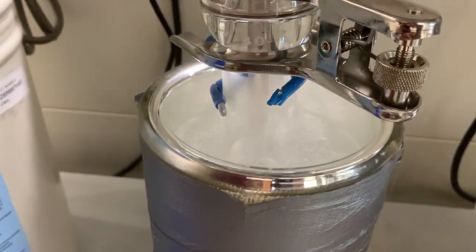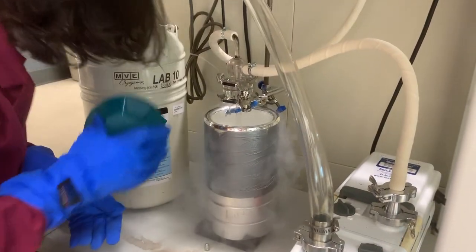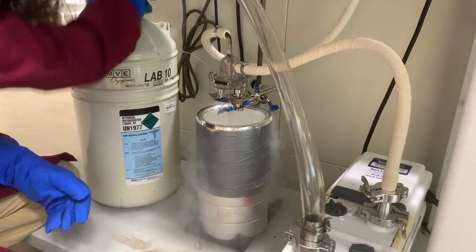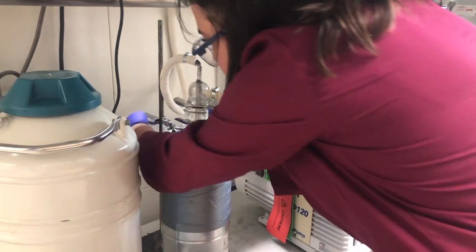As you work your vacuum in the glove box or on the Schlenk manifold, continue to monitor the level of liquid nitrogen and refill as necessary to maintain that level. Once you're done with the vacuum, it's time to take it back apart again.